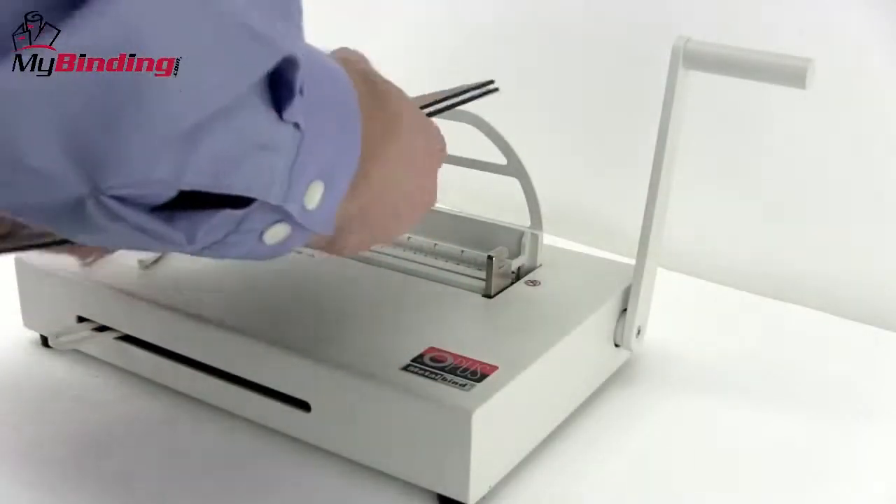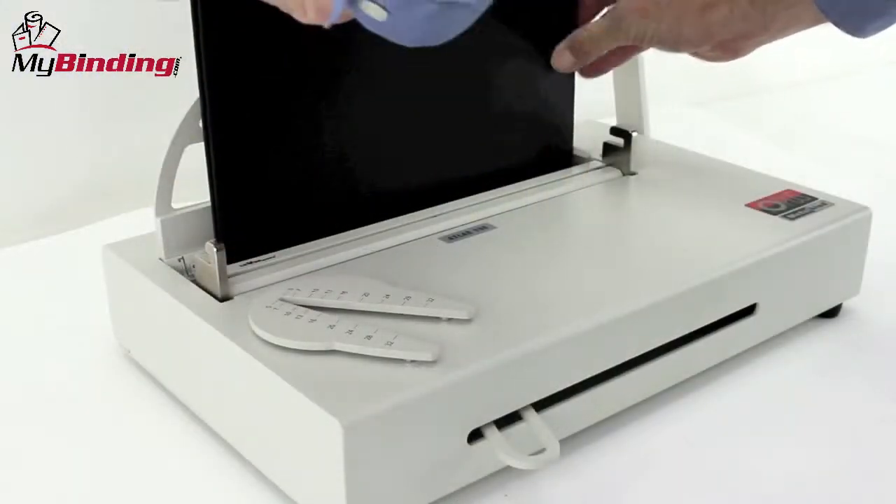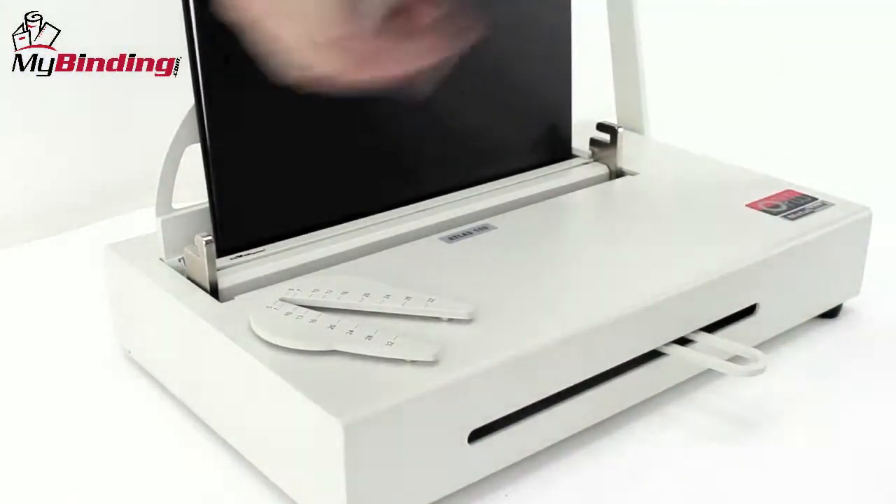Slide it in and all the way to the right. Place the front cover at the front of the book toward the back of the machine, slide it all the way into the channel, tap it to the right, and close it with the front wedge — holds it in place.